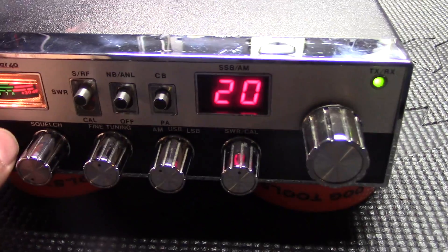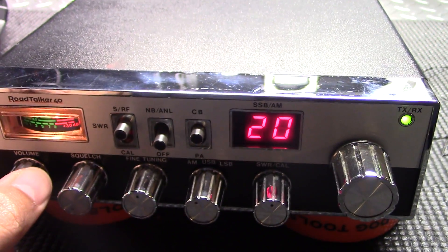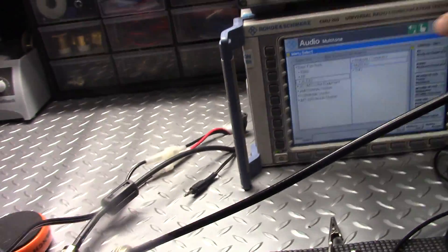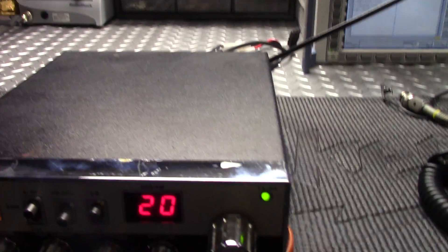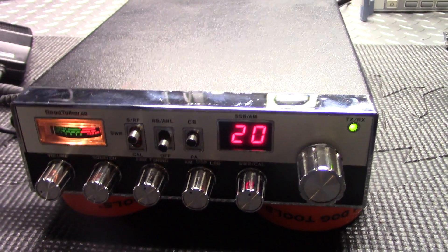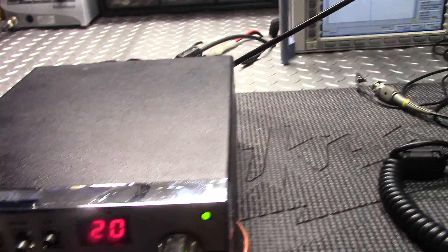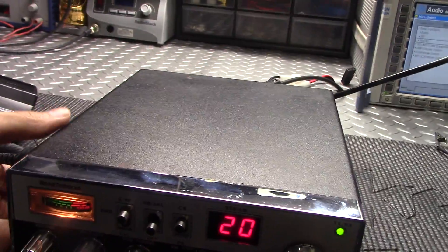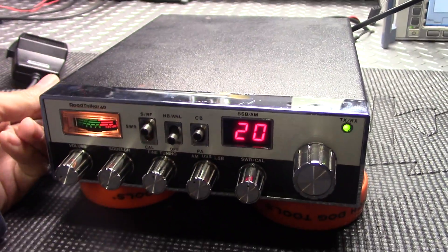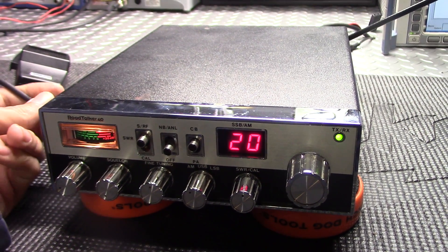Yeah, you could definitely hear it in there. So for an old radio — probably late 70s, like 1978 or 1979 — it's hearing down somewhere around negative 105 dBm and you could still hear it. I'm thrilled with that. You can't ask for really more than that for a radio this age with absolutely nothing done to it — no parts replaced, no receive upgrades, nothing like that.